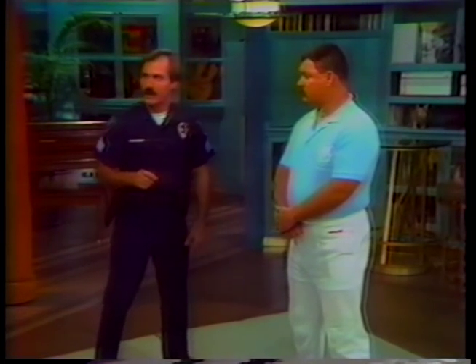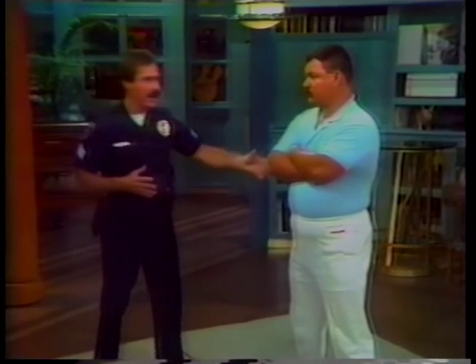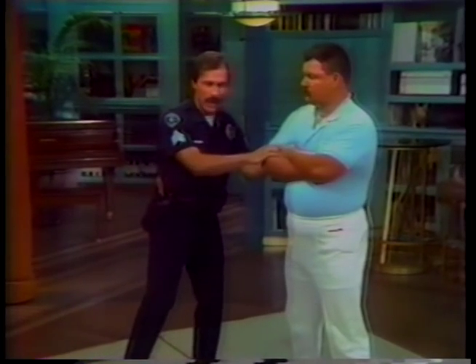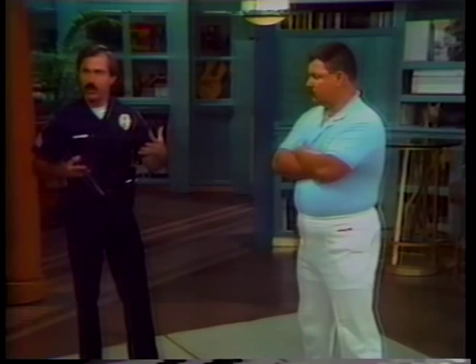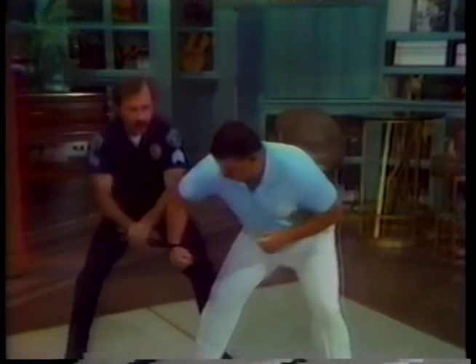We've got John from your police department here to help with a demonstration. Give me a scenario in which you might use a nunchuck. Well, typically, if I want to arrest this individual and I say, "Sir, please put your hands behind your back" — he might fold his arms and passively resist. So rather than get into a struggle with my hands, I take the OPN here as a lever tool to get those arms out without a major confrontation. I'll come in quickly, set it through, break it on down and get control.